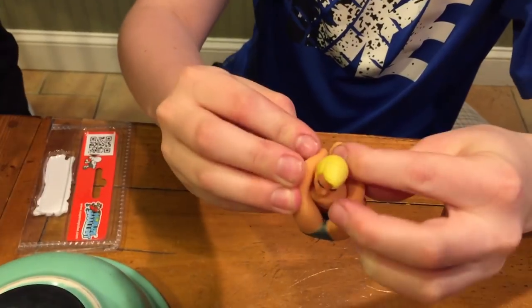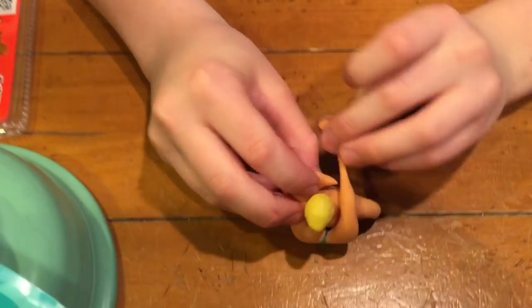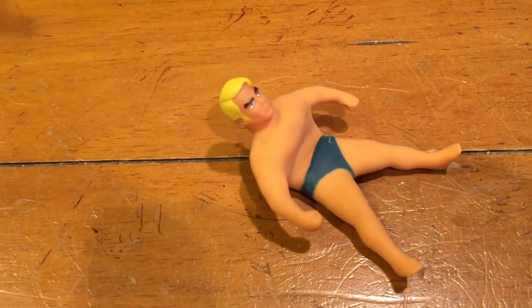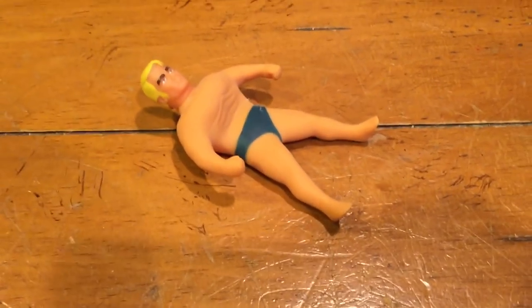Oh, you're doing the pretzel? Dude, that's kind of weird. He's going to be so easy to break. Alright, let go - let's see what happens. He gets back into form. Alright, let's measure him real quick. He's almost back.